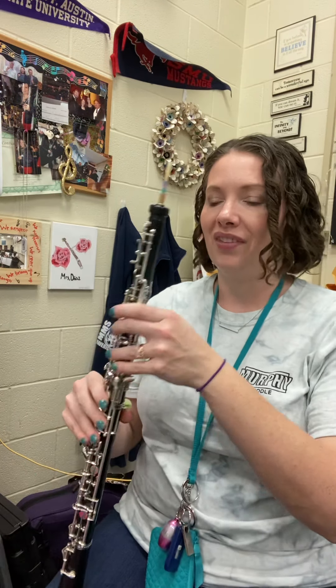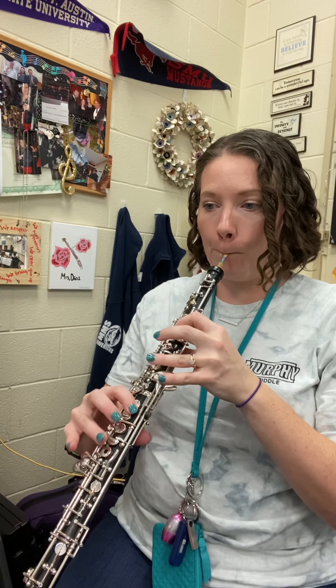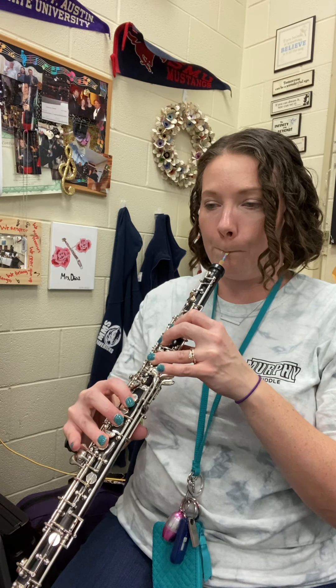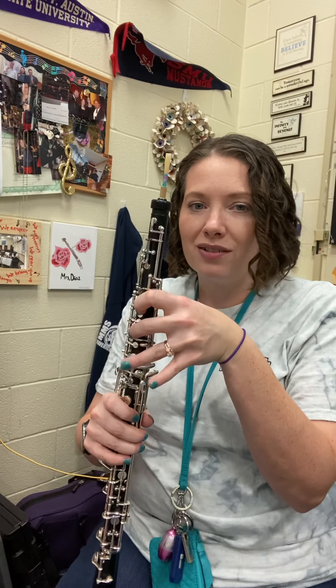Sorry. Let me try those last two measures again for you. All right, so you kind of have to work out those turns. You can start without the turns, but you will need to add those in if you're planning on auditioning. Once you get them worked out, start slow and then speed them up — they really do sound pretty cool. All right, good luck guys.